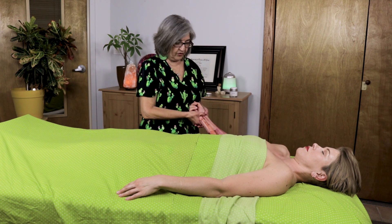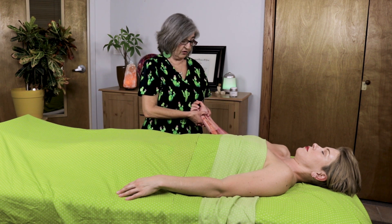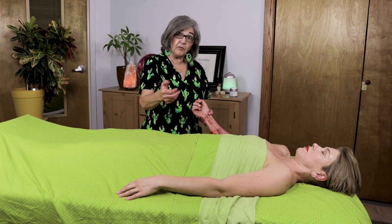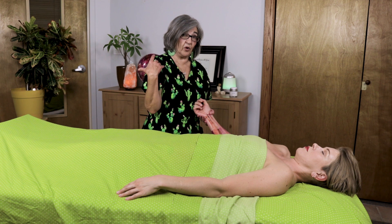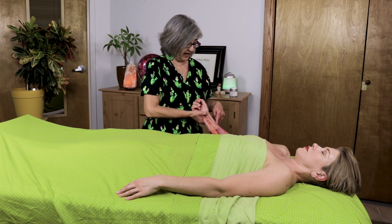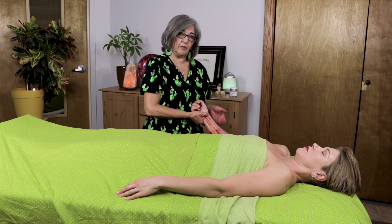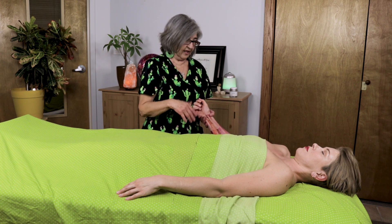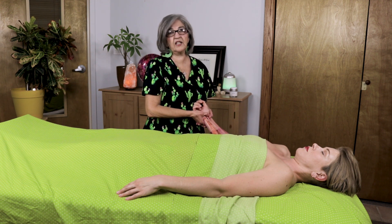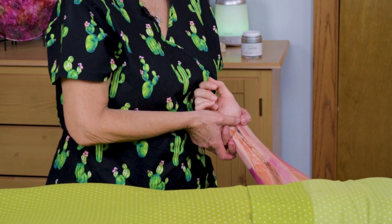Don't forget that these techniques are very good for carpal tunnel syndrome and also for musicians, for gamers. One of my clients is a gamer and she really hurt her thumb and couldn't work, and I really had to work the brachioradialis. Also for people on the computer a lot and massage therapists — don't forget our arms. If you're trading massages, make sure you work all this area for massage therapists too.